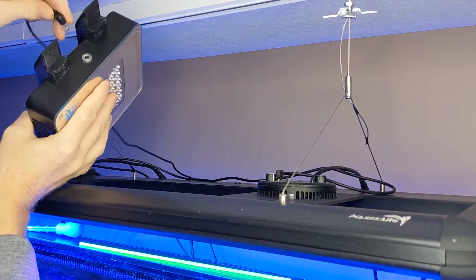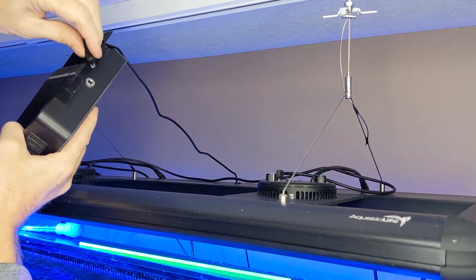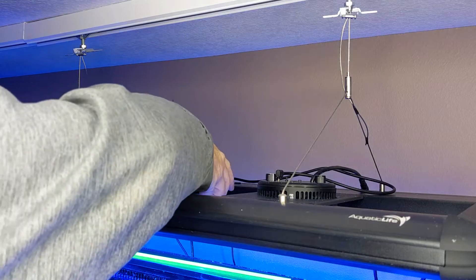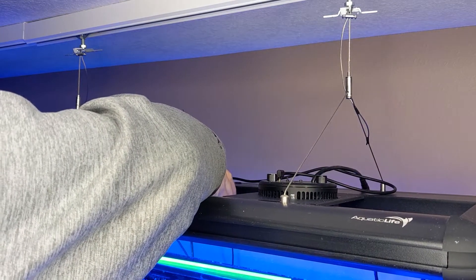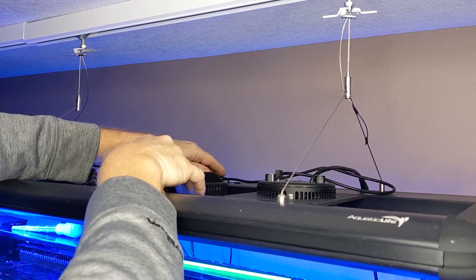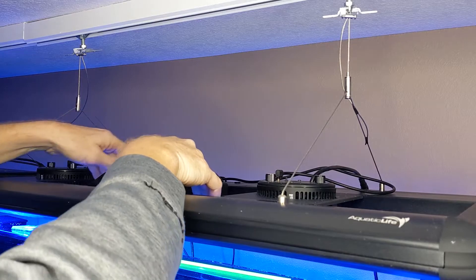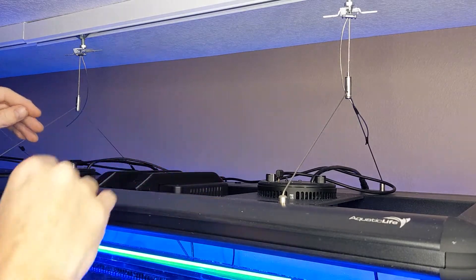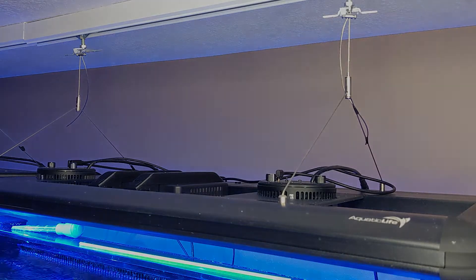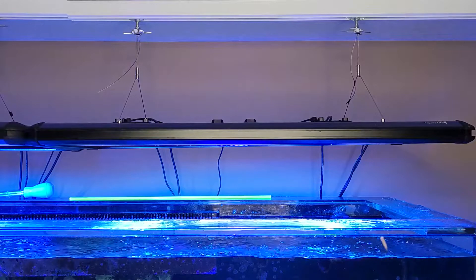Mounting is a very simple process. Plug in the power adapter — note that a 90-degree connector is required, as the space between the light and the fixture isn't enough to use the included adapter. Gravity is used to hold it in place; there isn't enough wiggle room for it to fall out. You can slide the fixture back and forth to achieve the spacing that you desire. Note that at eye level, it's a very low-profile fit.